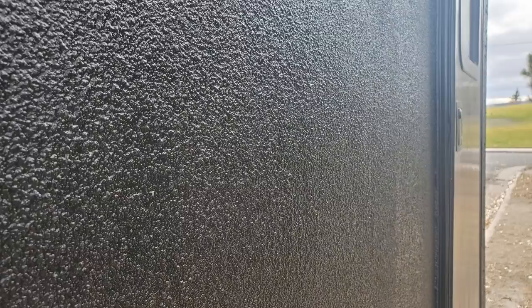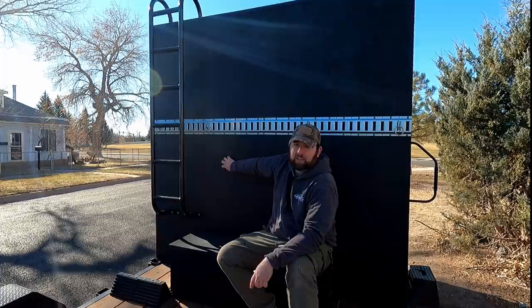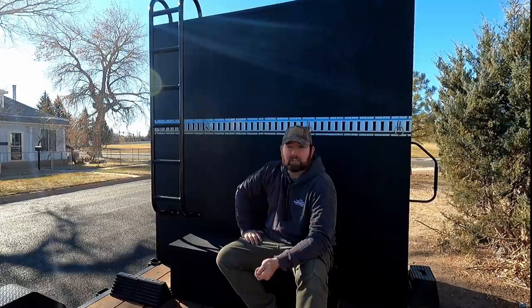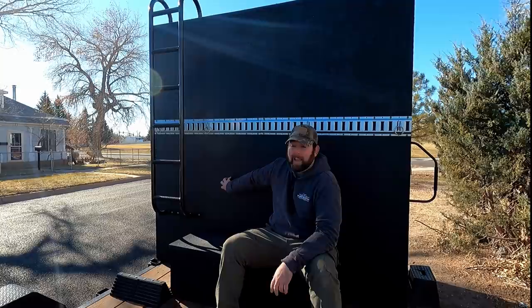I bedlined the entire thing. It took me a while to figure out what I wanted for the outside and I went with the roll-on Herculiner bedliner that I can get locally. It's held up very well — I like that I can always touch it up if anything gets peeled or damaged. It gives it a little more texture, covers up the wood grain, and man does it seal it up. This thing is pretty rock solid.